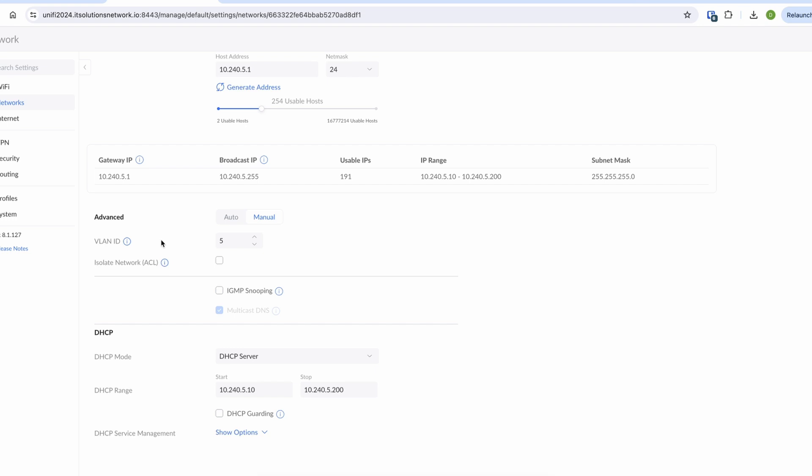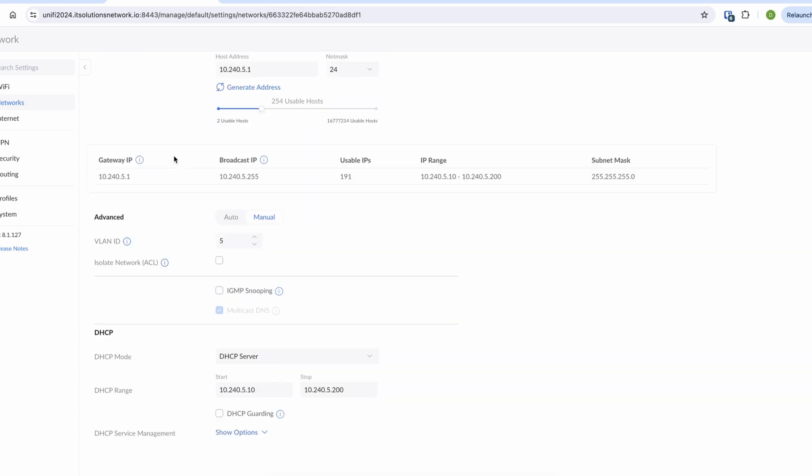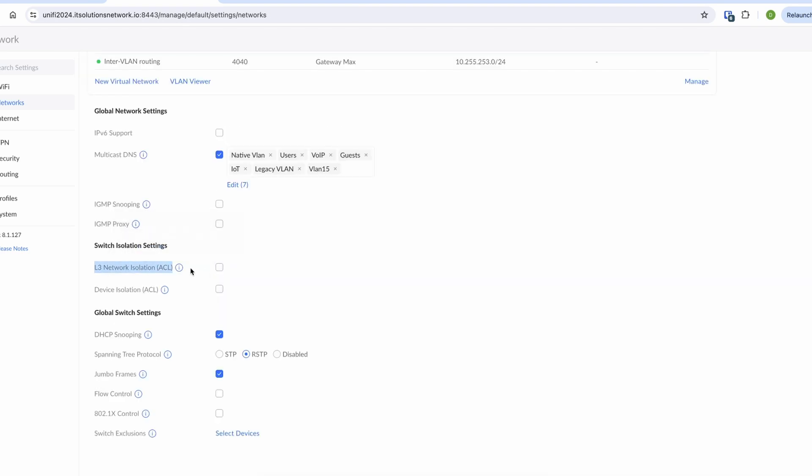Together with the layer 3 capabilities, the switch comes with all the standard features you'd expect from a small business layer 3 switch: DHCP server, DHCP relay agent, 802.1x, VLAN, voice VLAN, custom profiles, layer 3 network isolation — pretty much anything you want.